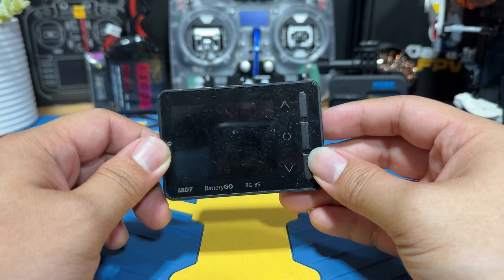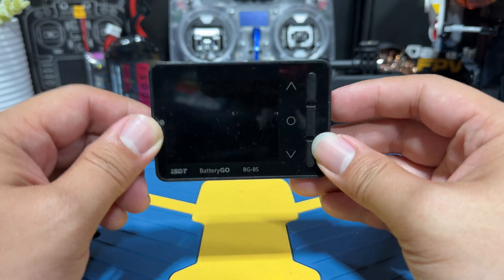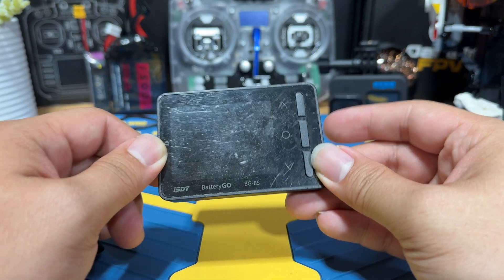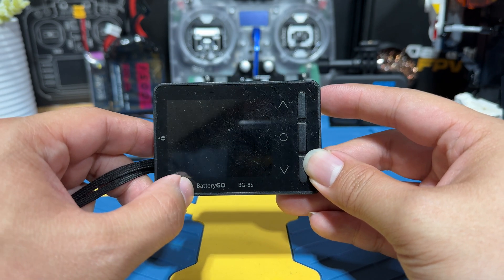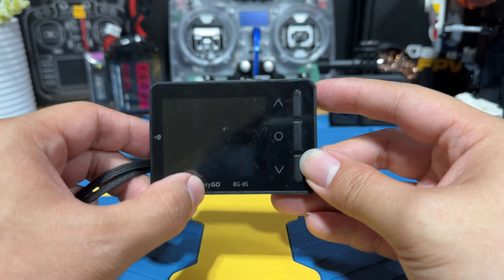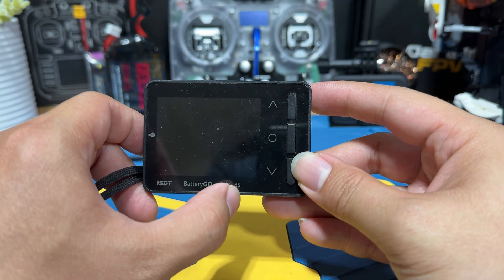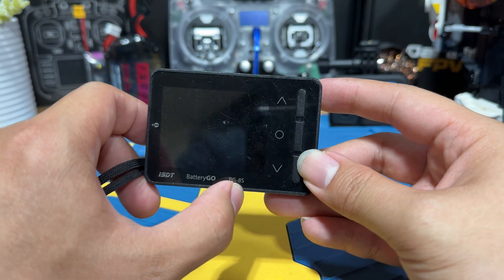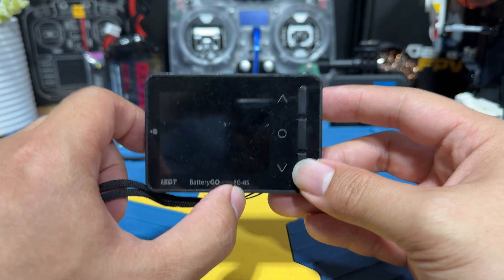Welcome to another episode of the essential FPV tools that I think you need in this hobby. What we're checking out today is basically a lipo checker manufactured by ISDT called Battery Go, the BG-8S. The BG supports up to 8S, from 2S to 8S, so you will be able to check your battery voltage from 2S to 8S.